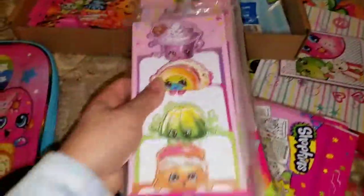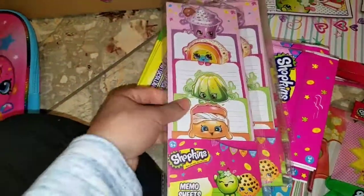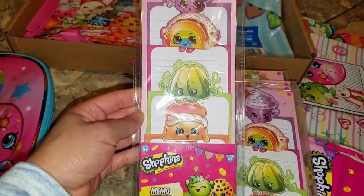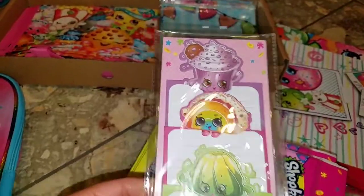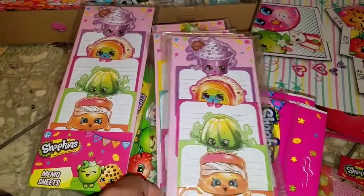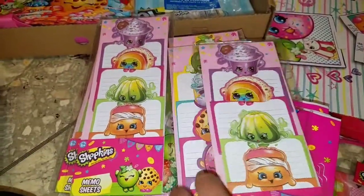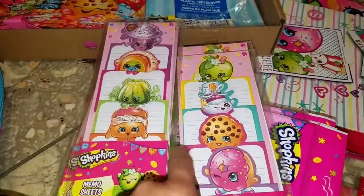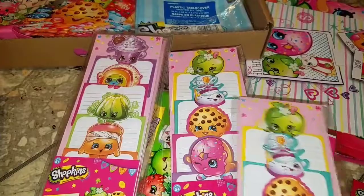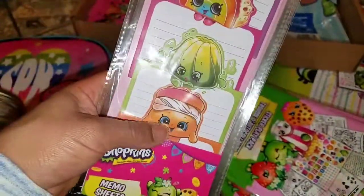I picked these up last year at the Target Bullseye Spot. They're memo sheets — four to a pack. I picked up four or five packs, so I have eight different character kinds. They were a dollar each. I needed 50 but was only able to get 20, so I'll make do with what I've got. I'm not sure yet whether to give these as prizes or stick them in the treat bags.